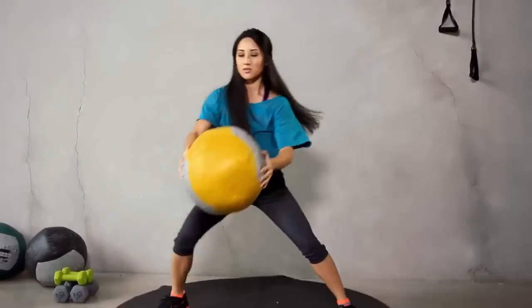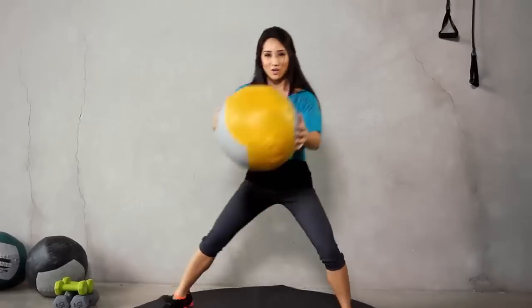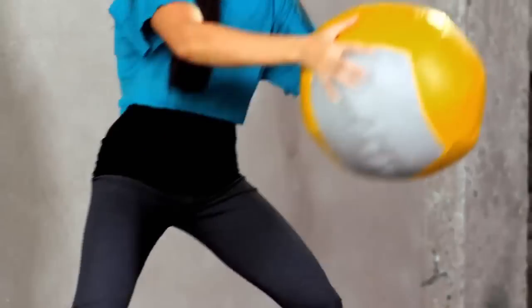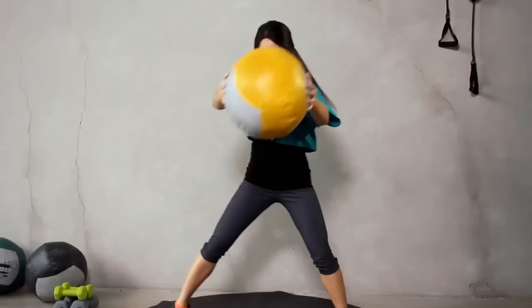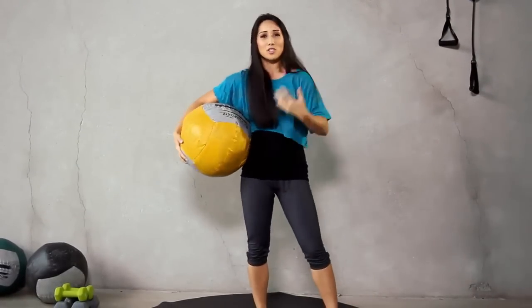And 1, 2, 3, 4. Those obliques are working. 5, 6, 7, 8, 9, and 10. Go ahead and switch legs.